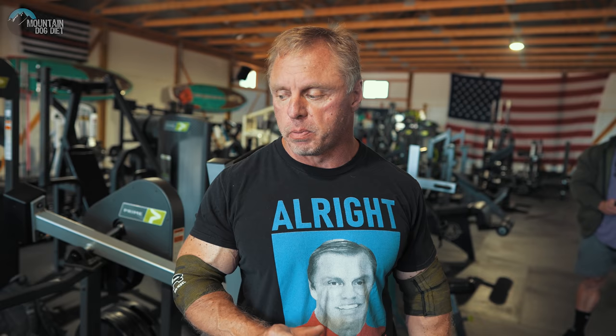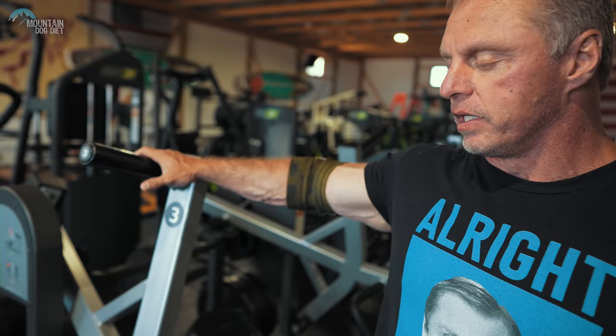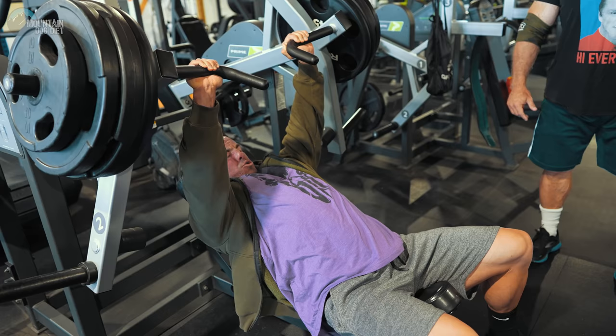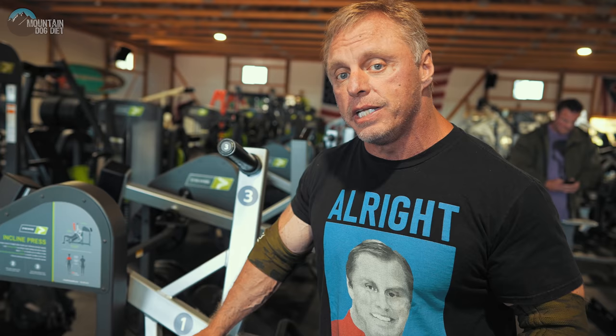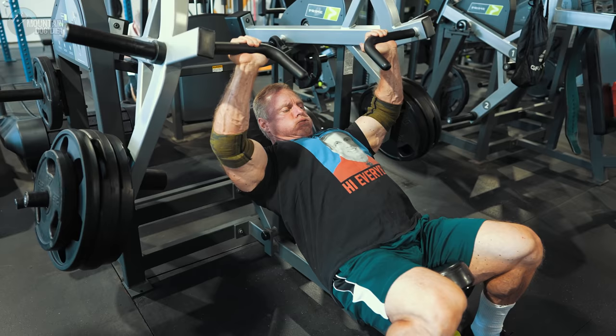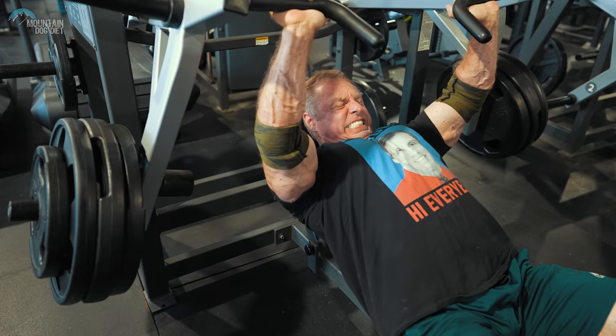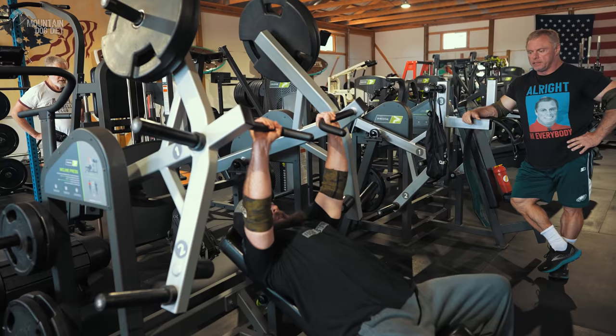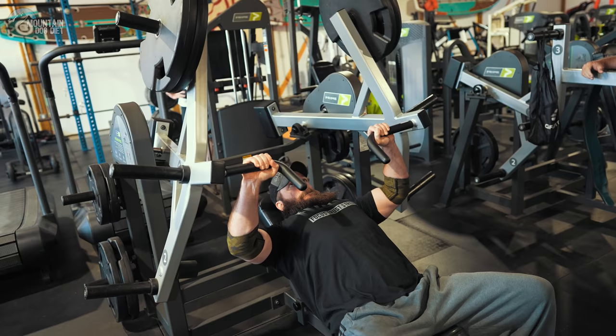Today we used a Prime hammer machine that allows us to work different parts of the strength curve. You may not have one of these, but I'll explain how to simulate it. On this Prime machine there are three pegs. The first set we did had weight on the middle peg — that's the mid-range part, the normal standard stress. Then we did sets with the weight on the bottom peg: it's easier out of the bottom but harder to lock out, so you're working the top end. Then we finished with weight on the top peg — really hard out of the bottom, but the weight gets significantly lighter as you move through, so you're working the beginning of the range of motion.